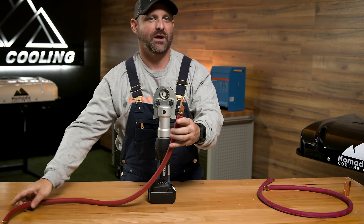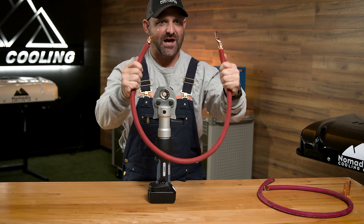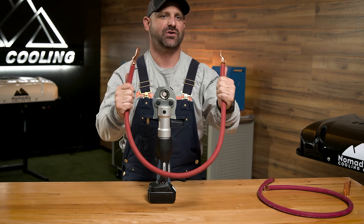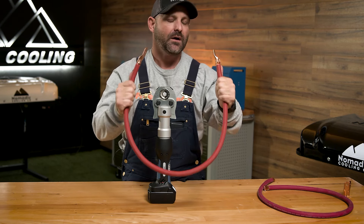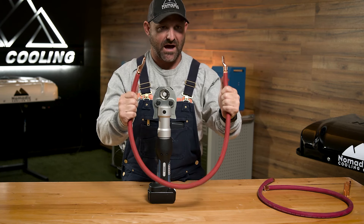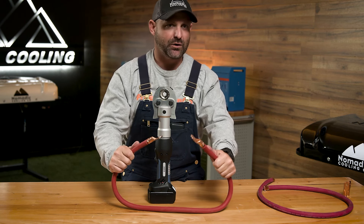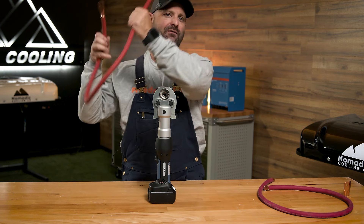What I'm going to show you right now is what it looks like when it's done. This is four-aught wire — it's about the size of my thumb. It's probably the thickest wire that you're going to use in your Overland rig; at least 95% of all Overland rigs, this is the biggest wire size that they have. Crimping these lugs on can be a hassle, especially if you're doing it in tight spaces or if you're doing a lot of them at once. So let's see if we can make your life a little bit easier.